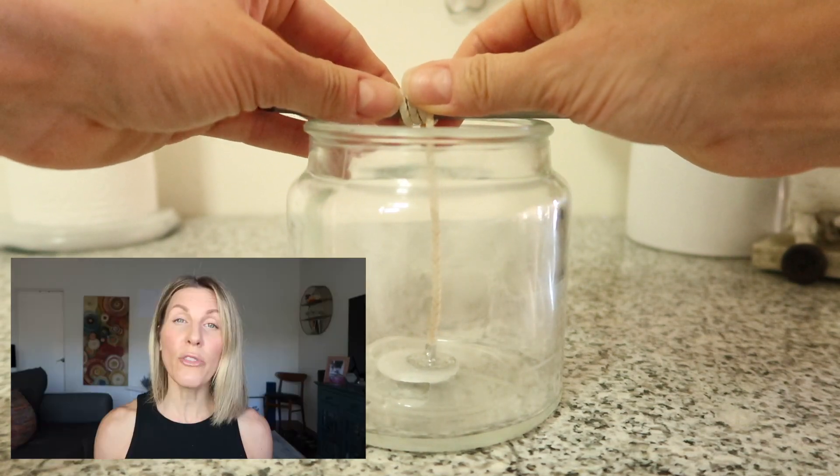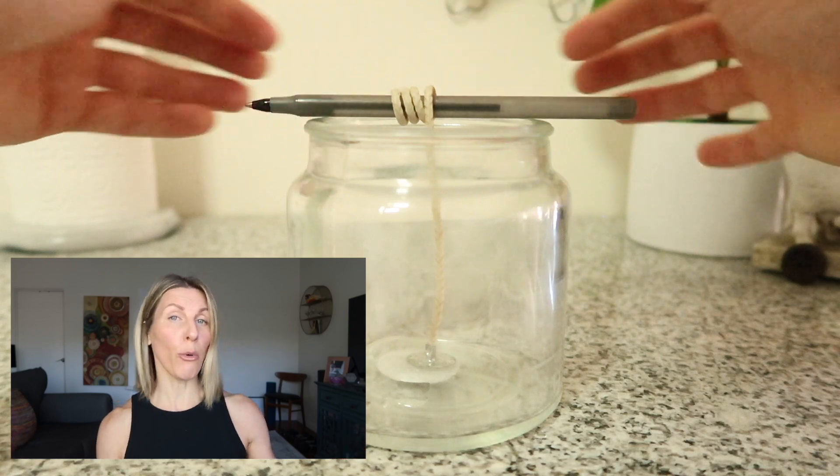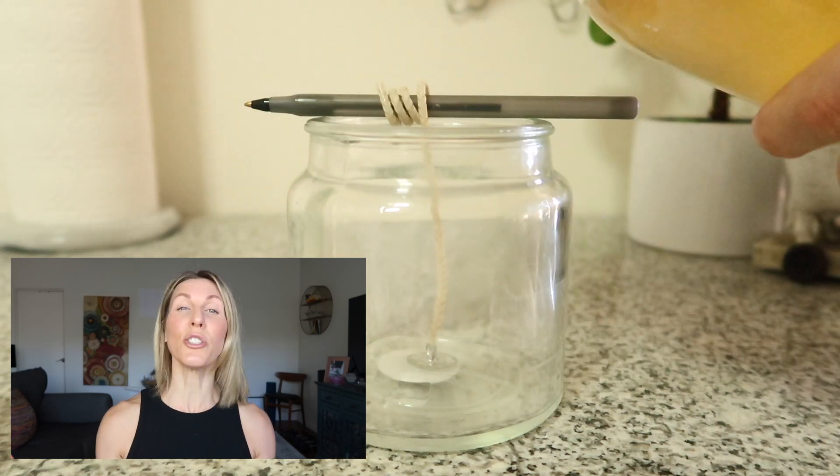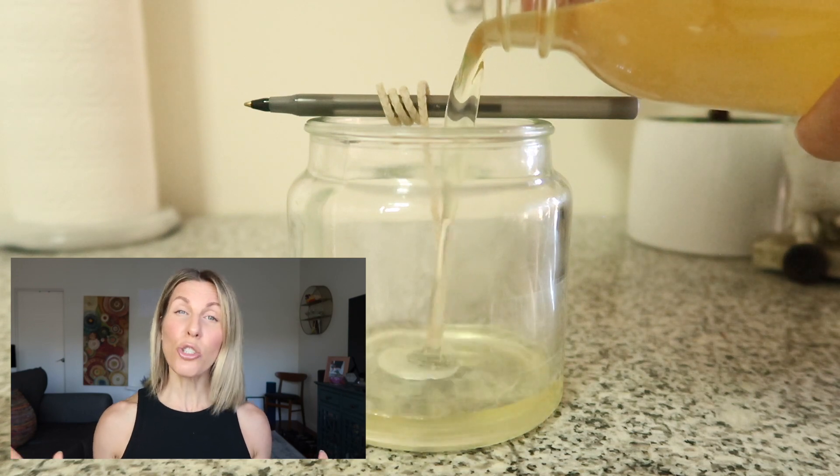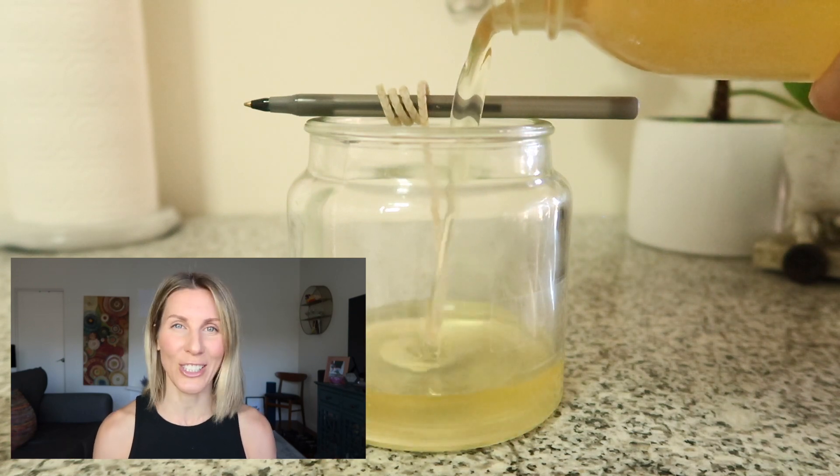Once all of your wax is melted, you can pour it into your jar. The only thing to do then is wait for it to set. Once it's set, trim off the wick and you're good to go.